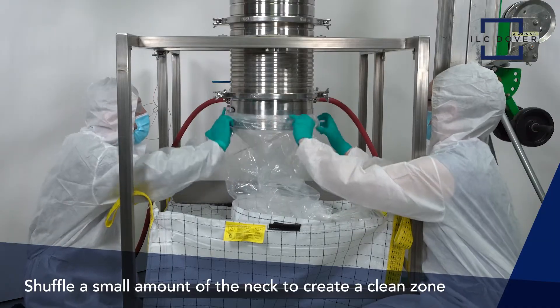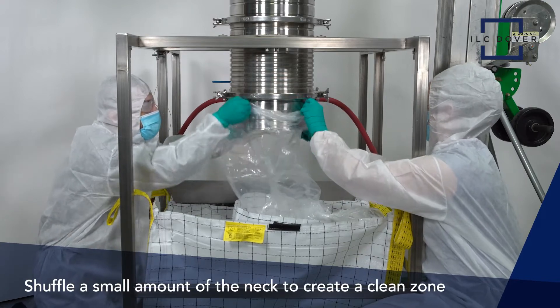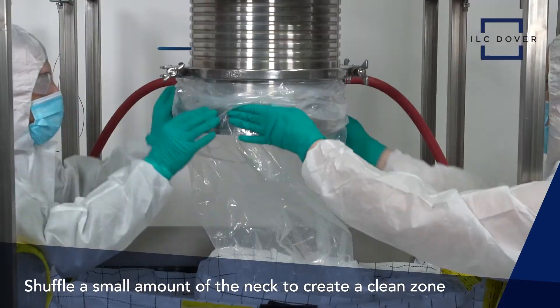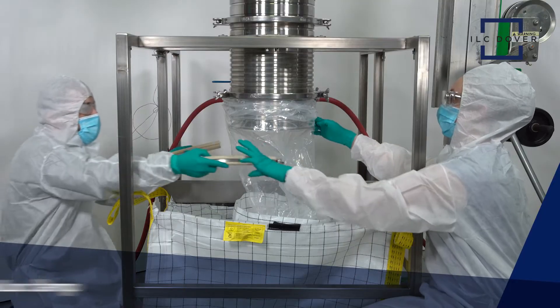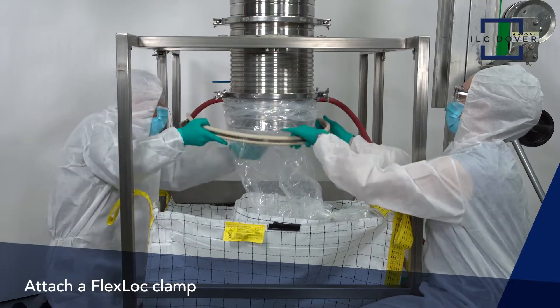Next, we want to shuffle a small amount of the neck onto the canister to create a clean zone, which will be used to safely crimp and detach the bag from the canister in a later step. A final clamp is needed to cleanly charge the vessel.